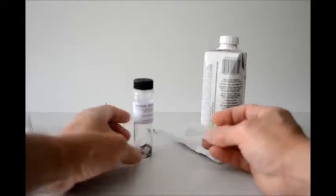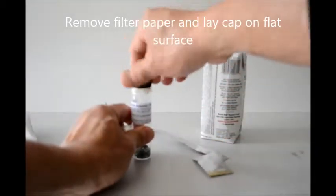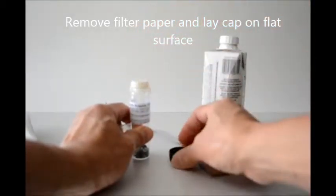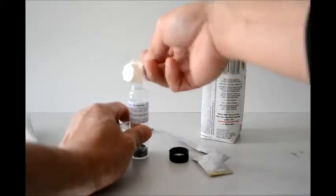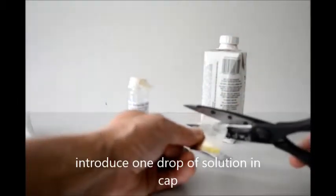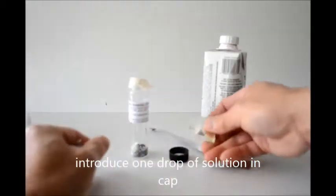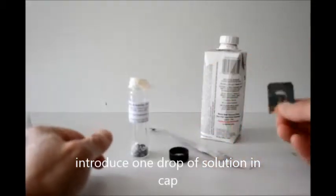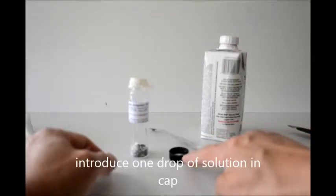I'm going to first take this packet solution out, unscrew this cap, and lay it on a flat surface, being careful to include the filter paper later. I'll make a cut here on this solution and eyeball a drop into the cap. We'll need to keep this for two minutes so we can start to do our test.